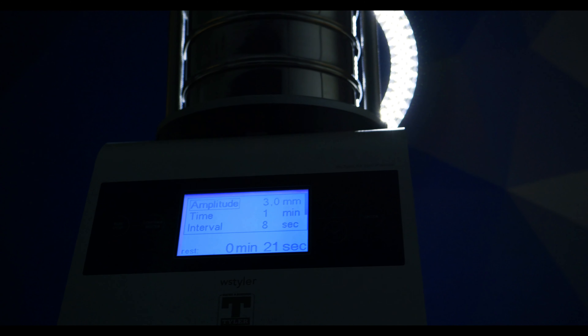Also, regardless of the size of your sieve stack, you'll need to use a collection pan. But the cover of the device will fit over the sieve stack, which eliminates the need for a separate sieve cover.